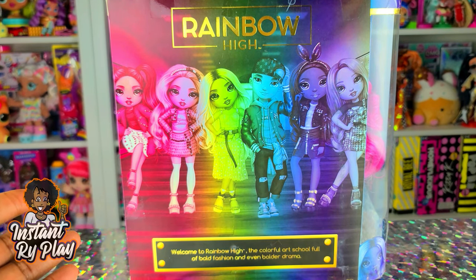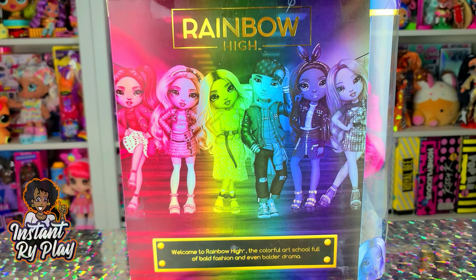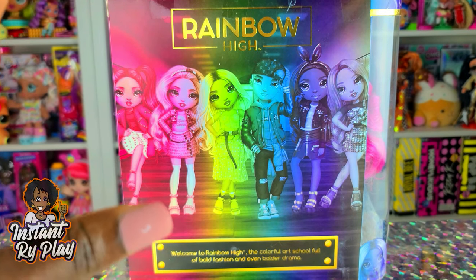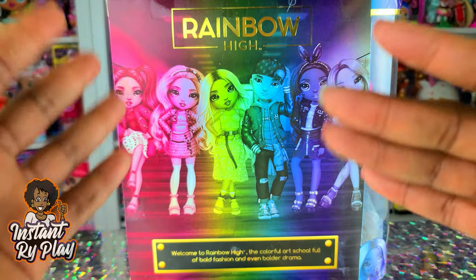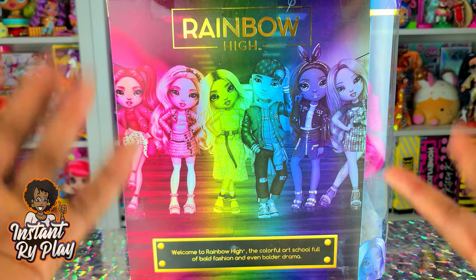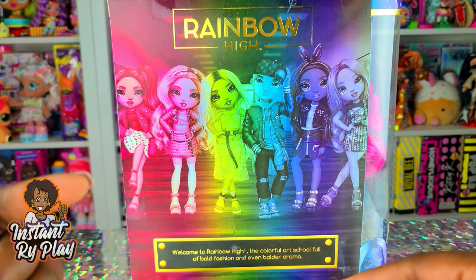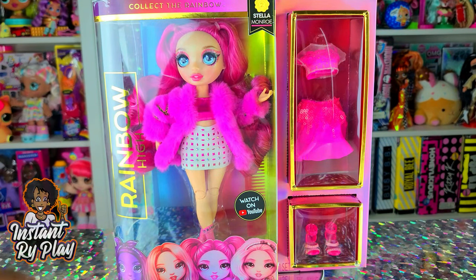I also have the Rainbow High Cheer Series dolls — I've got all of them now. I am so behind with my unboxings. I'm not even going to tell you how many dolls I have that I need to still unbox, but I'm going to try to get some videos cranked out so you can see them and also do some doll restylings. I also plan to do a series called Rainbow Wars, where different Rainbow High dolls go head to head in Fashion Battles. It's going to be very similar to Battle of the BBs. So without any further delays, let's go ahead and get to this unboxing.